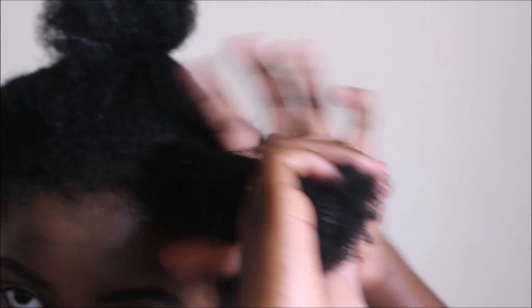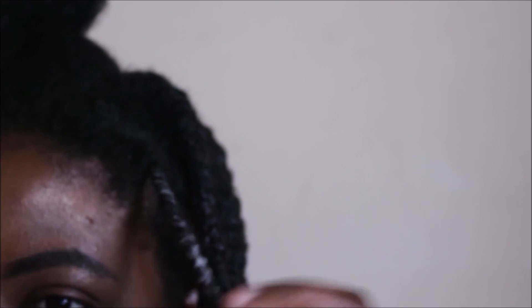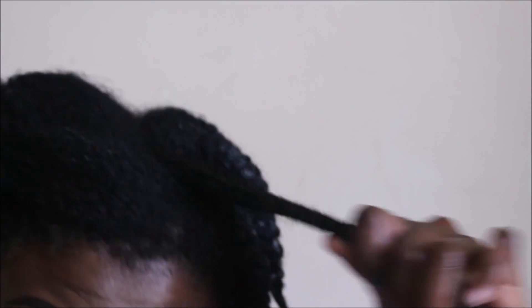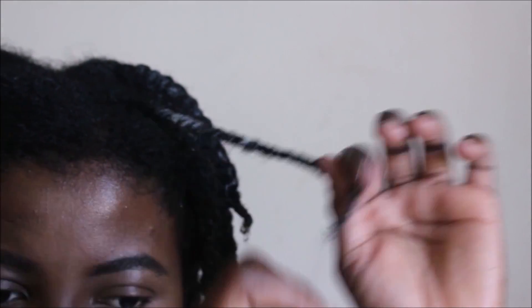As you can see, it's easier for me to detangle each subsection because the water and leave-in have had time to penetrate into my hair strands and soften them up. I'll show you again — I take a subsection, run my fingers through it once and my hair is already detangled, then I take the comb to further detangle and apply my styler. This subsection didn't stress me at all because it's been softened up by the leave-in and water, which had time to penetrate while I was working on the other sections.